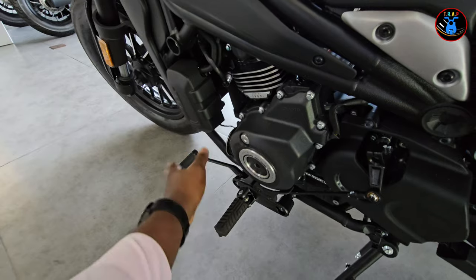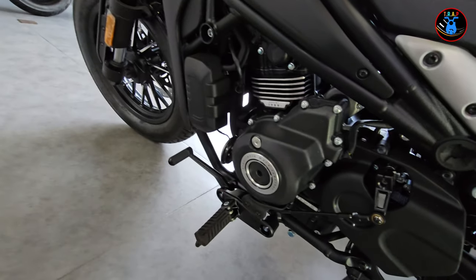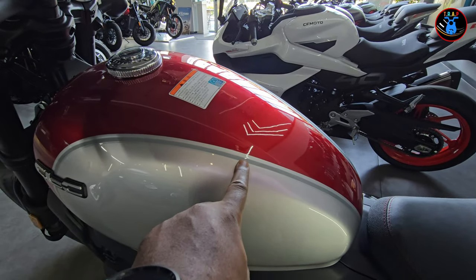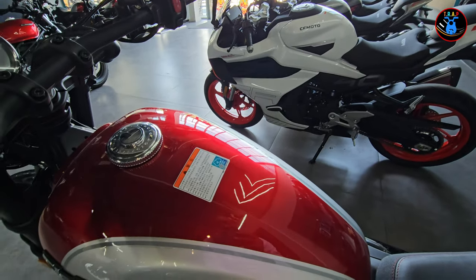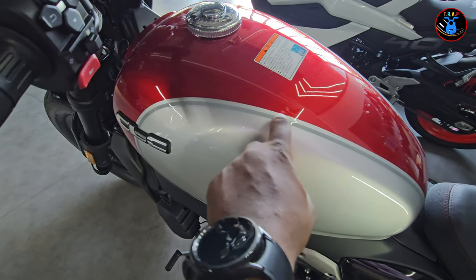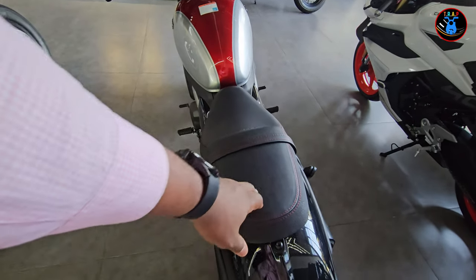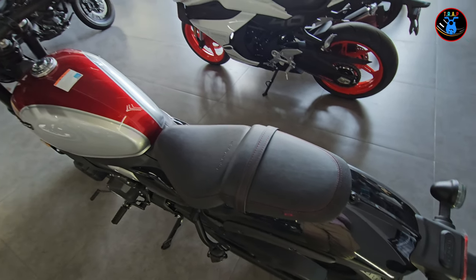Coming on to this side, you have your gear lever — very nice and solid feeling — and your footpeg. Then you have some nice gray decals with a two-tone paint scheme: a lovely red and also a gray, with dark gray decals. Overall really really nice. The pillion seat is very tiny though, so I believe it's not intended for long journeys, especially for the passenger.